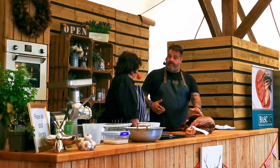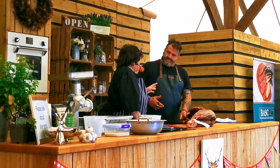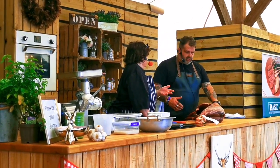What I want to show is how we can make these into wonderful sausages. Venison sausages are a great way for people to introduce game meat to others - totally, yes.